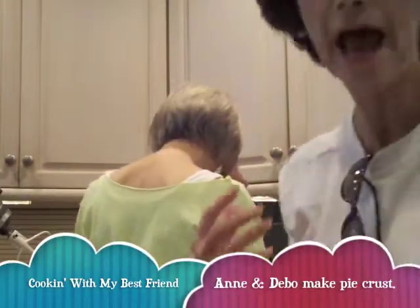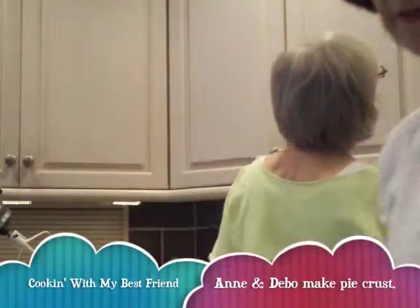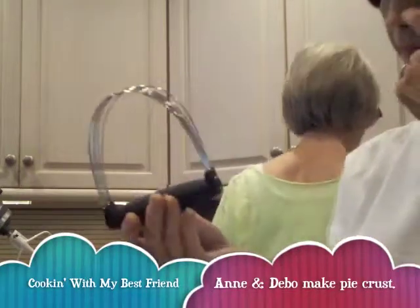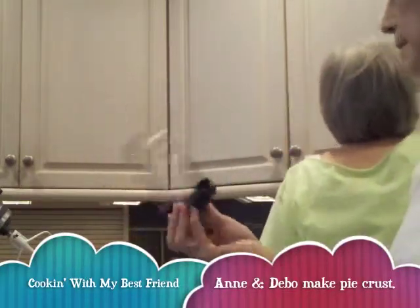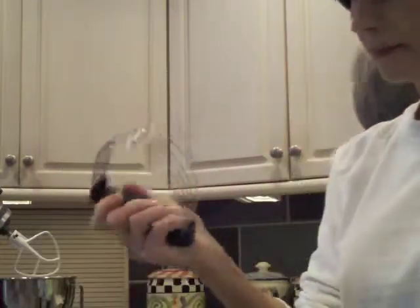Annie's getting ready to tell me what to do. She put me at this station. Now actually, I am NOT the cook — Annie is the cook. I'm learning how to do it. And Annie is a mixer. Tell me what this is. A pastry cutter. So I'm gonna do something with this.